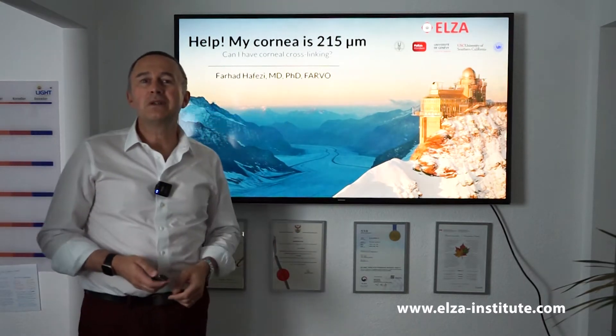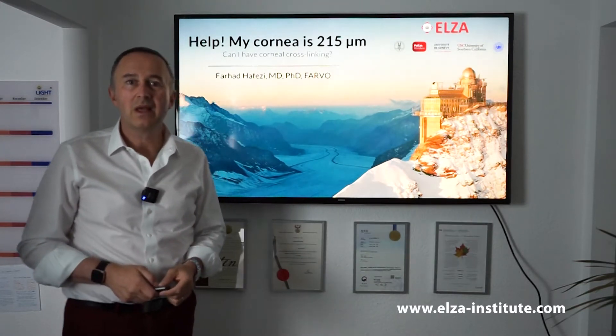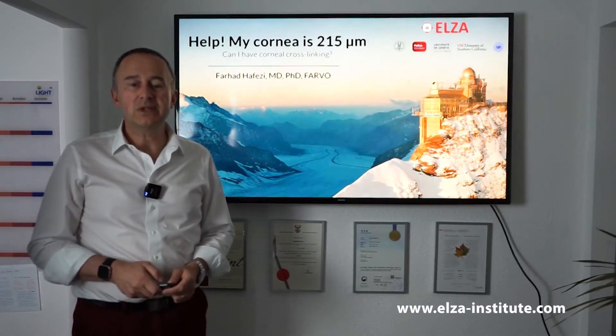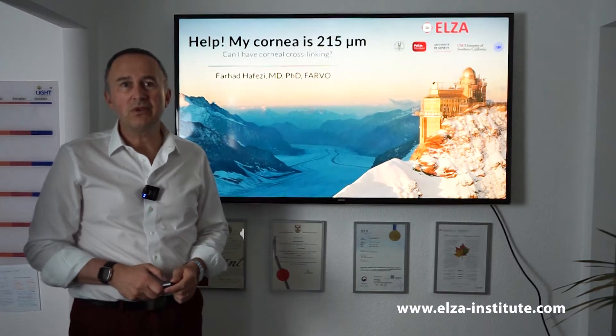My cornea is 215 microns. What can we do? Can we still cross-link such a cornea? Well, until recently the answer would have been no, but after six years of research we found a way to help patients with very thin corneas.